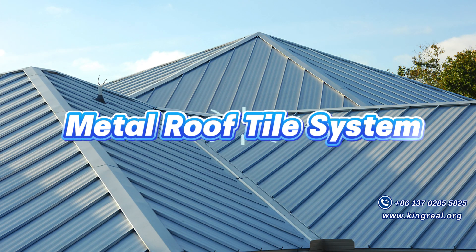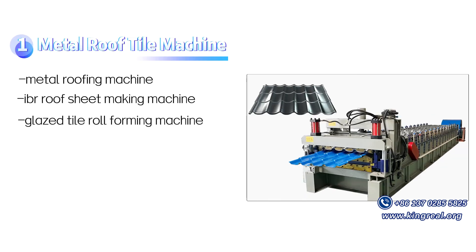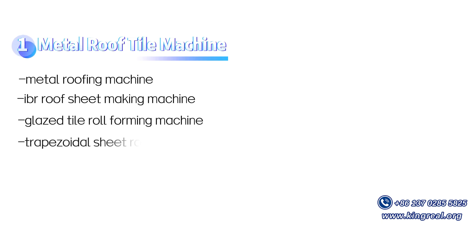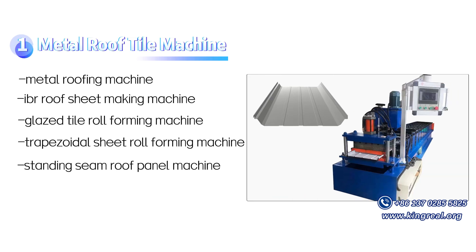Kingreal's roofing product lineup includes the Metal Roof Tile System, Metal Roofing Machine, Iber Roof Sheet Making Machine, Glazed Tile Roll Forming Machine, Trapezoidal Sheet Roll Forming Machine, and Standing Seam Roof Panel Machine.